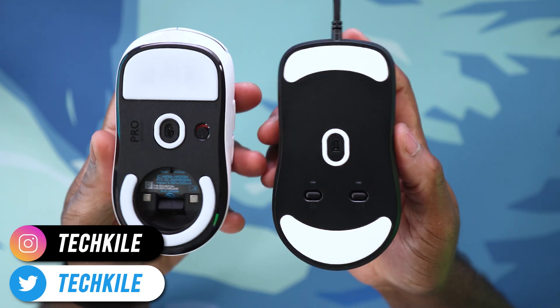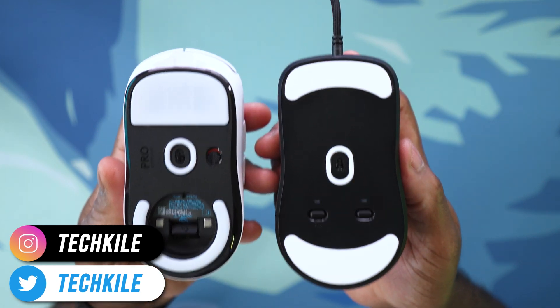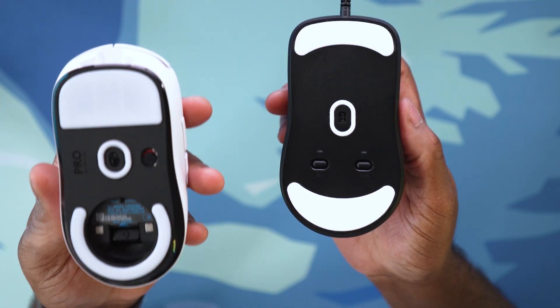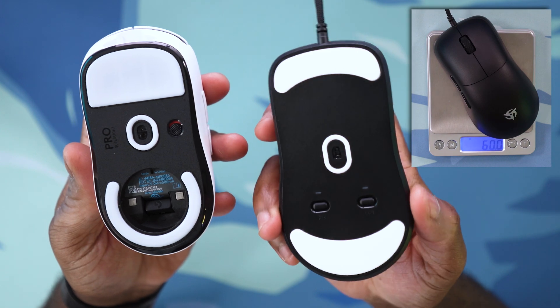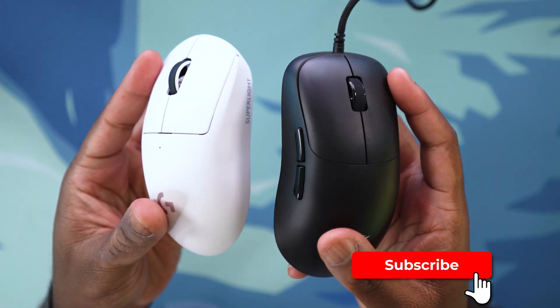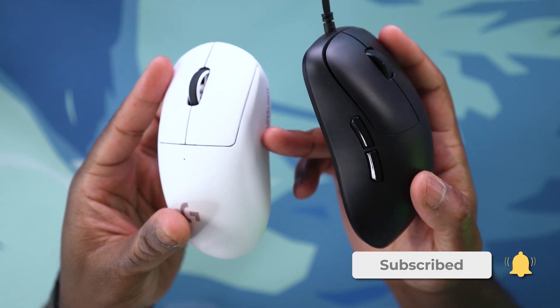If I turn both of these around, you can see that just by its footprint alone, this is a large mouse. The G Pro Superlight I would definitely consider to be like a medium-sized mouse, but this one sits firmly in the large category. Imagine the G Pro Superlight, but with a much wider flare at the back. The tapering on the sides feels like the G Pro Superlight is almost fully flat on its sides.